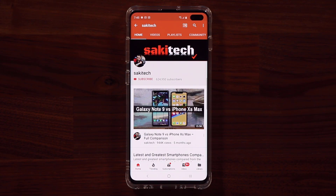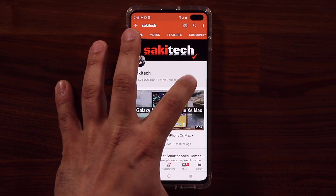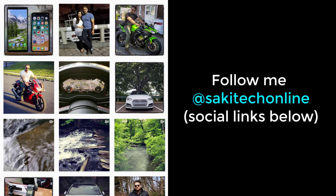Before we dive in, if you find my videos useful, make sure to click that subscribe button and also click that bell icon to get notified every time I upload a new video. And if you use Twitter, Instagram, or Facebook, make sure to follow me at SockyTechOnline for the latest updates. Alright, let's dive in.